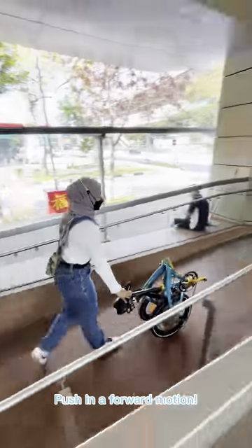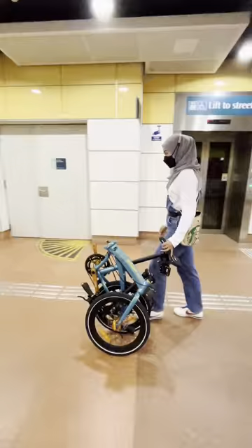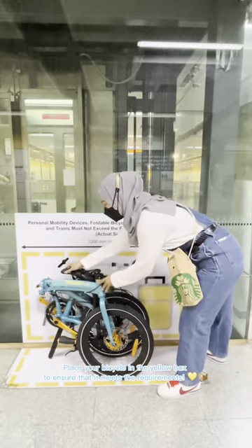Push in a forward motion. Take the lift for convenience. Place your bicycle in the yellow box to ensure that it meets the requirements.